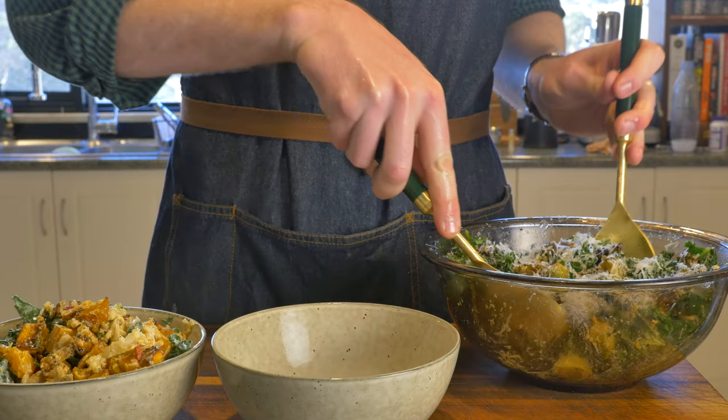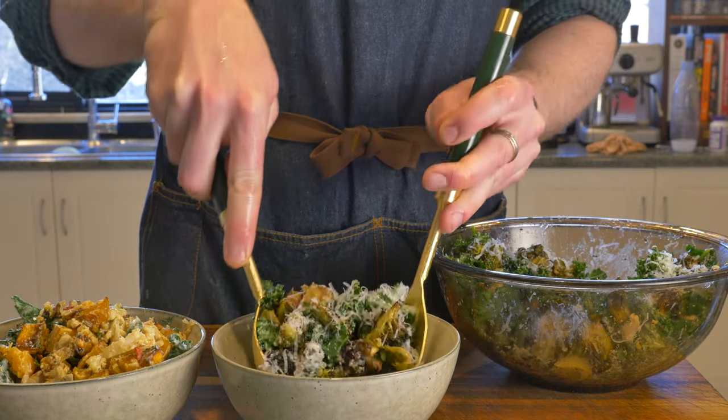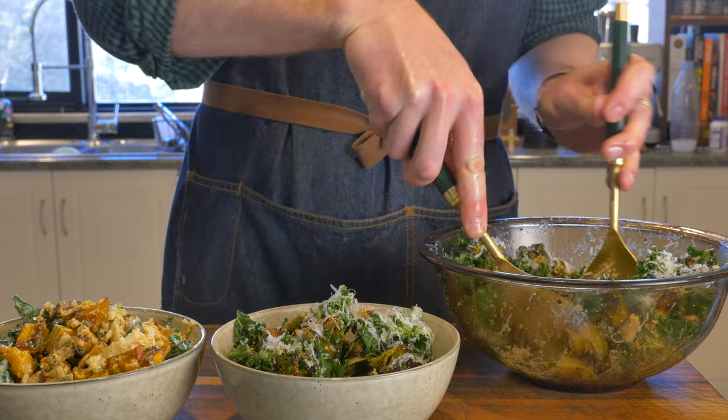These are both really, really tasty. Are they as good as a steak? No. It's a salad.